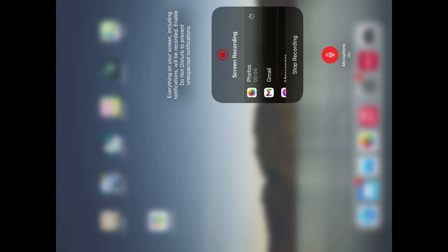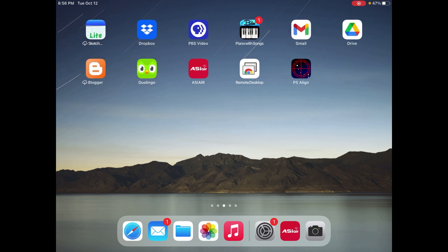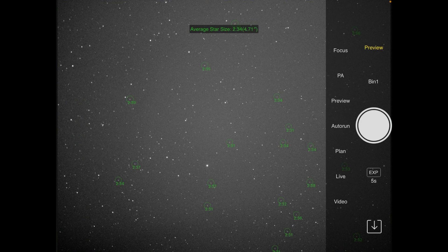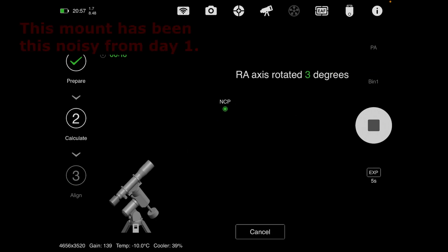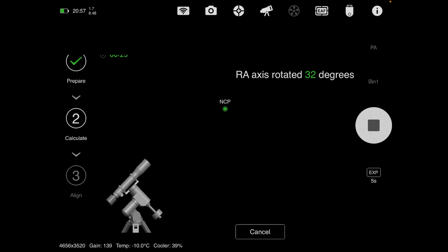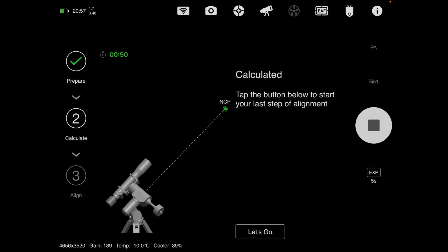Okay folks, here it goes. I'm going to polar align this mount, which hasn't been done in I don't know how long, but let's see. I've got everything operating on this scope and it's pointing north. I'm going to go to the polar alignment routine and start her up. I'm not even sure it's going to work — there's a lot of trees where I'm at in my location in the shed here, so I'm having my doubts.